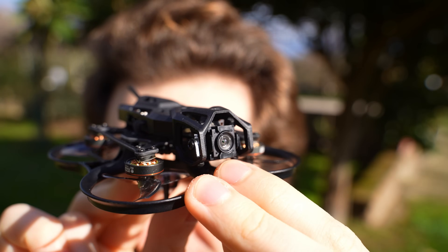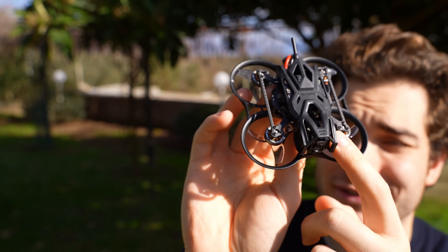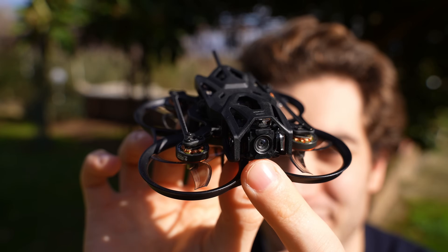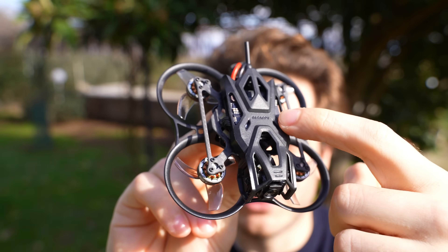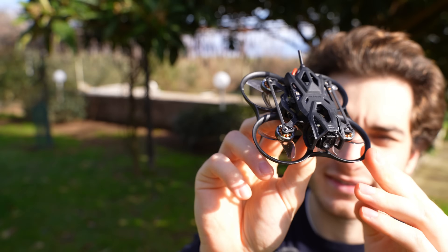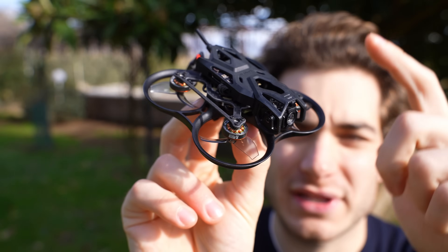The DJI O4 unit is mounted in a very nice way — soft mounted with rubber grommets. I'm very excited about this camera because I think it will be the next generation for TinyWhoops. It's only 8.2 grams and features a half-inch 4K 60fps sensor in four-thirds format. Sadly it doesn't do D-Log, only natural color, but it's slightly better than the DJI Neo camera it's based on. The minimum input is 5 volts, and it uses the standard DJI 6-pin connector we've seen since the Caddx Vista. It also doubles as a receiver if you use the DJI radio, and as a VTX going up to 700mW — very high for a TinyWhoop.